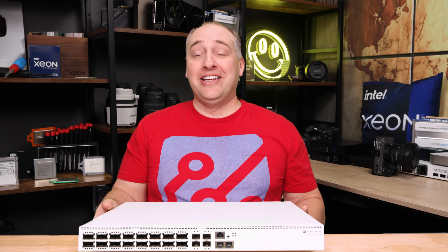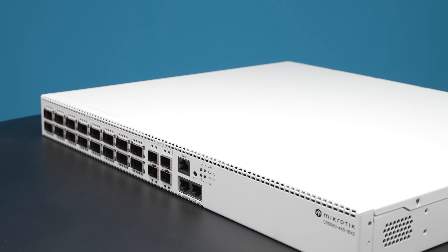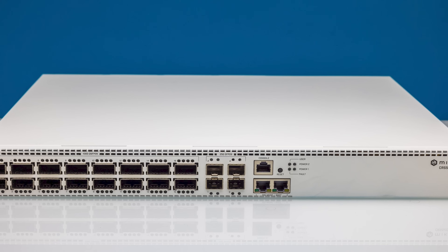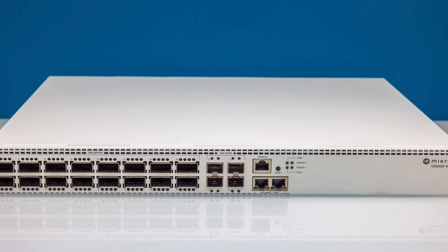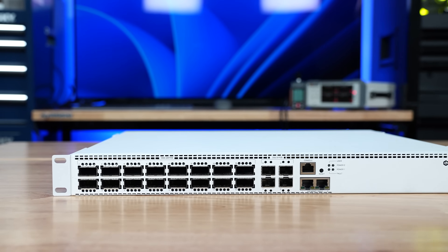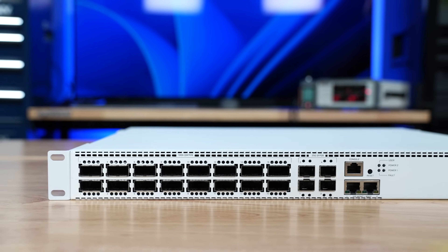The first thing I want to point out is that this is a pretty decent-sized 1U switch. This is not a half-width unit — it's definitely a pretty deep switch for a MikroTik switch. But on the other hand, it is also a pretty high-performance switch for a MikroTik switch. The switch did come with rack ears, but we don't have them installed right now because it's just easier to get inside when they're not installed.